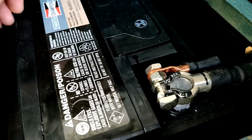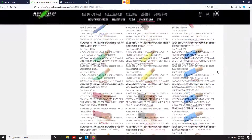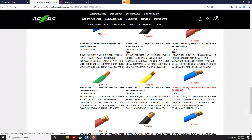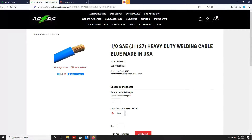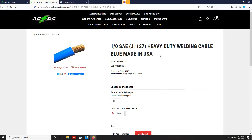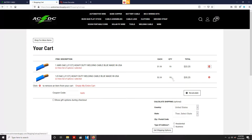I'll show you who I bought my cable from as well as all the pieces you're going to need. The company I've been using for the last couple years is acdcwireandsupply.com. I went with their welding cable — they do sell battery relocation kits and battery cable, but I just like the quality of the welding cable better. For 15 feet it's about $38, and to get both the 15 feet of ground and lead was about $80. They also sell on eBay.